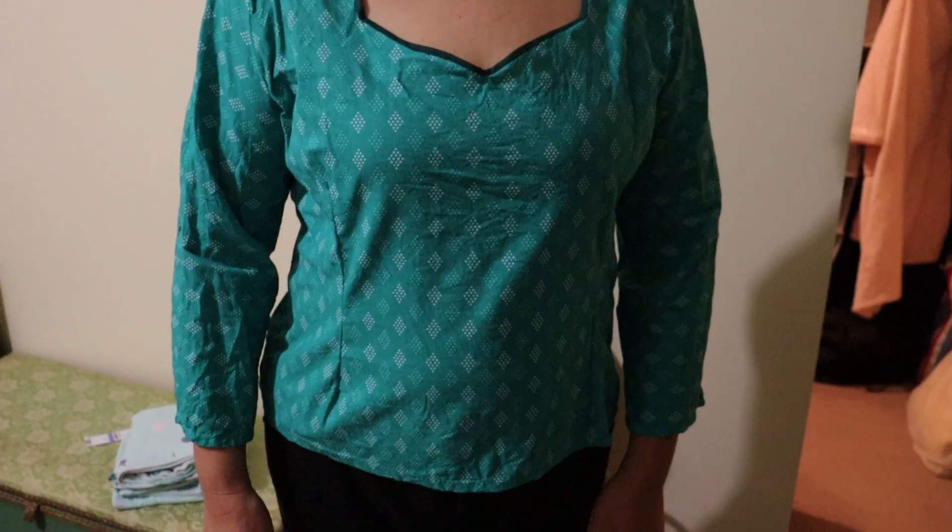I also made a blouse for my mum because her birthday is coming up — at the time you see this video her birthday's probably already passed. I made her this lovely blouse with three-quarter sleeves and a sweetheart neckline. The neckline is bound — I'm pretty sure I bound it with some bias binding to kind of tie it in with the pants she decided she was going to wear for her birthday outfit. It looked really cool, so that's a good thing.